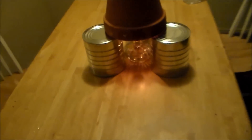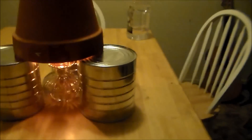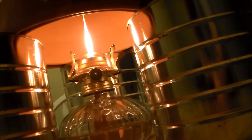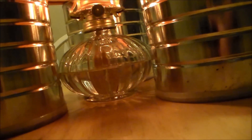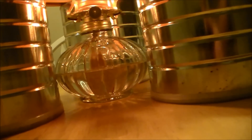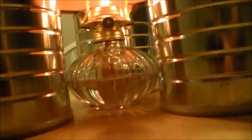I got it all set up. Let me maneuver the camera down here so you can see how much space there is with the flame. I'm going to come back and check it in an hour and compare it to what it was yesterday when I did it with the candles.